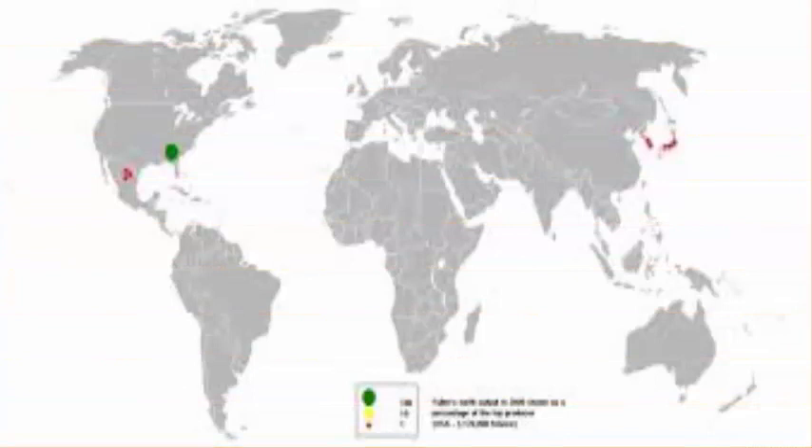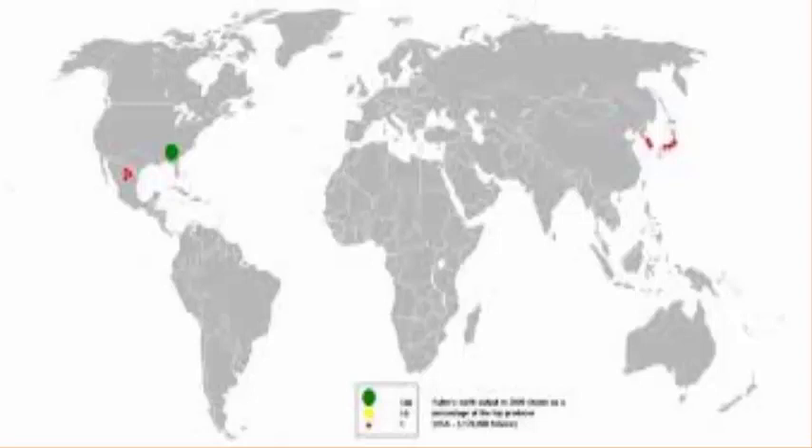5. Fuller's earth: Add sufficient rose water, green tea, cucumber juice, lemon juice, or just plain water to two tablespoons of fuller's earth to make a smooth paste. Apply it on your skin, let it sit for 15 to 20 minutes, and then rinse it off.